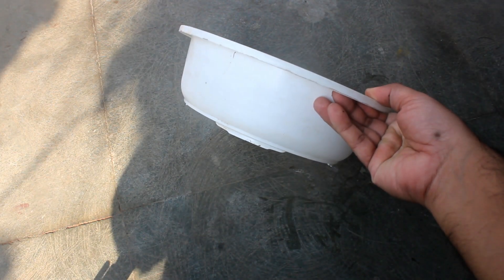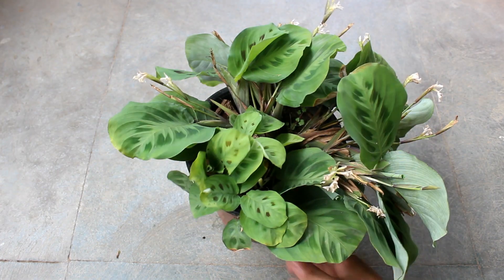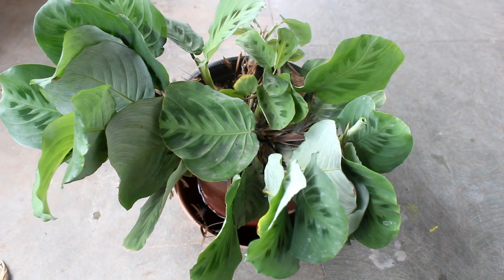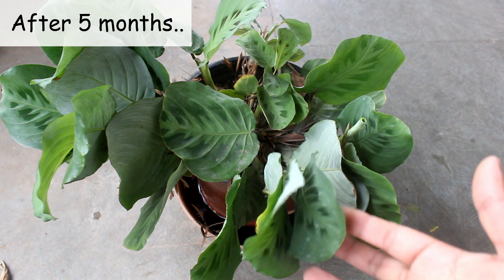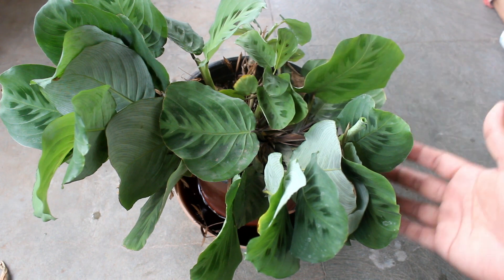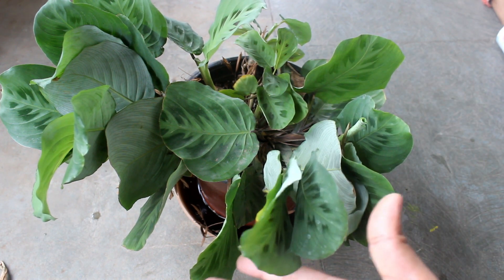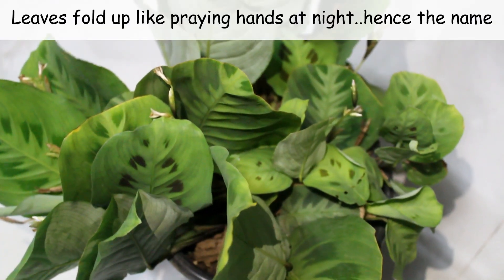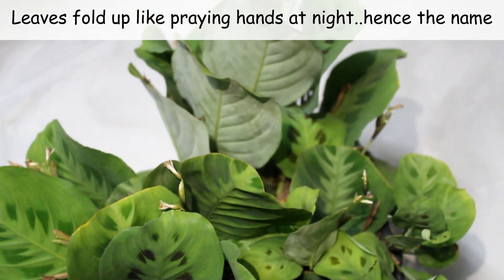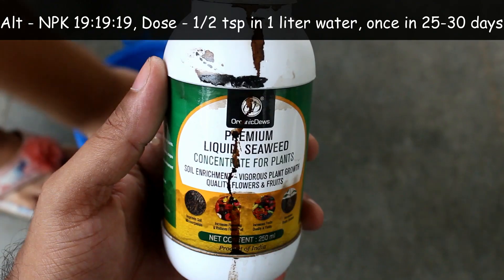In a shallow pot, they won't be able to produce enough roots. This is after five months. This footage was recorded in the month of July, and it was about to get dark — that's why you can see that the leaves are a bit folding inwards. Here is a view from the night. Now let me show you how I fertilize my prayer plants.